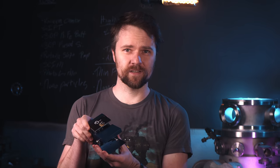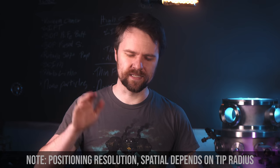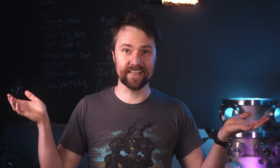In contrast, the real atomic force microscope has a 20x20 micron scan range in X and Y and 10 microns in Z. The XY resolution is 0.5 nanometers, while the Z resolution is about 1 nanometer. That kind of breaks your brain to think about.